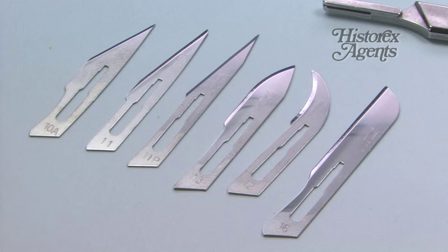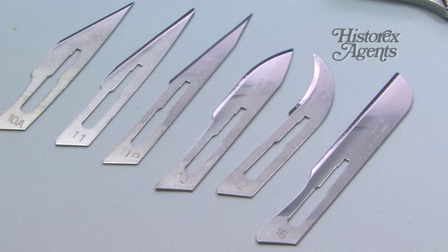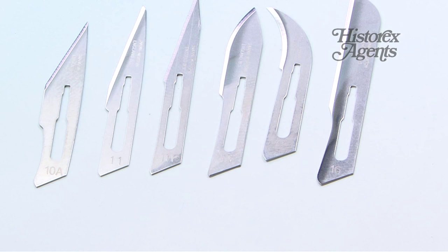They really are a gauge of quality. We tend to use the 10A blade for general modelling, but there are also more rounded blades which are very useful for photo etch. If you use a photo etch cutting station you just rock a curved blade over the stub on your photo etch and it comes away very easily.